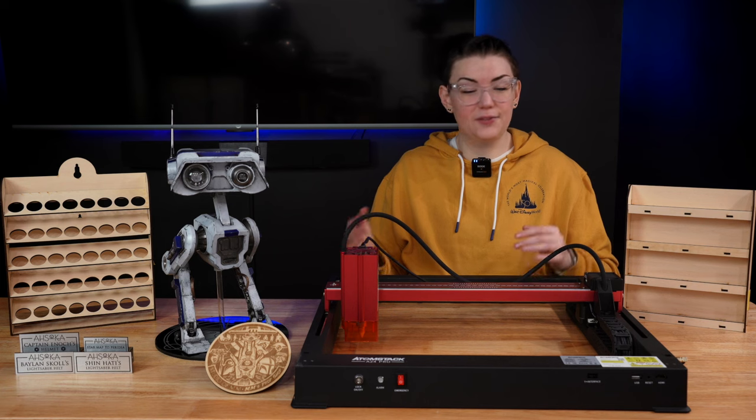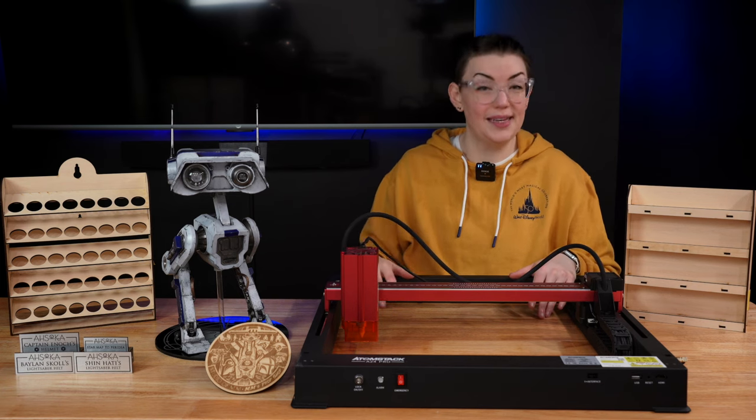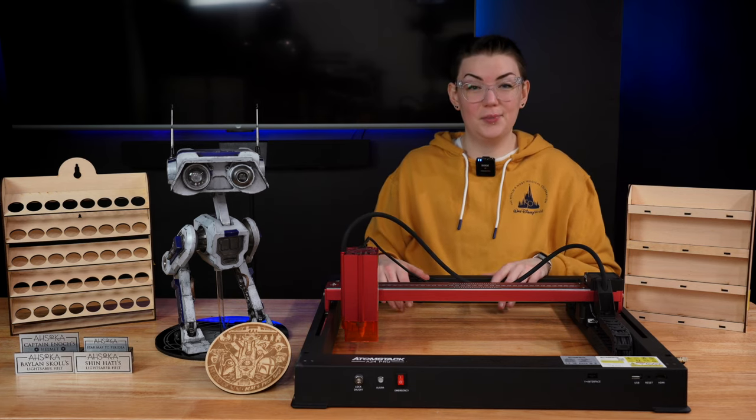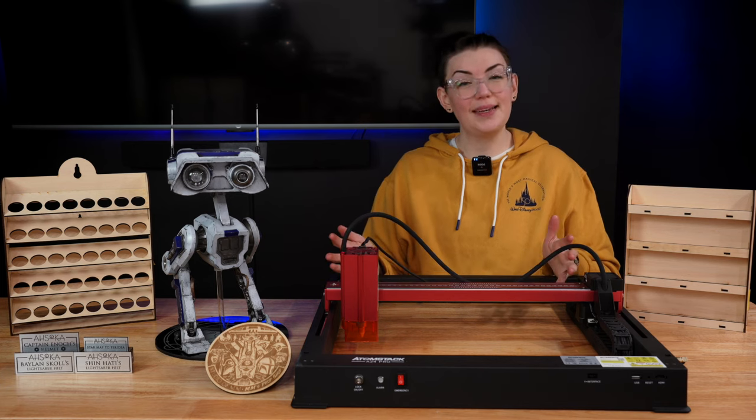Massive thank you again to Adamstack for sending over this machine and for helping me finally get into laser engraving. I'm sure you're going to be seeing me use this technology a lot more in future projects. That's everything — thank you so much for watching and I will see you in my next video.